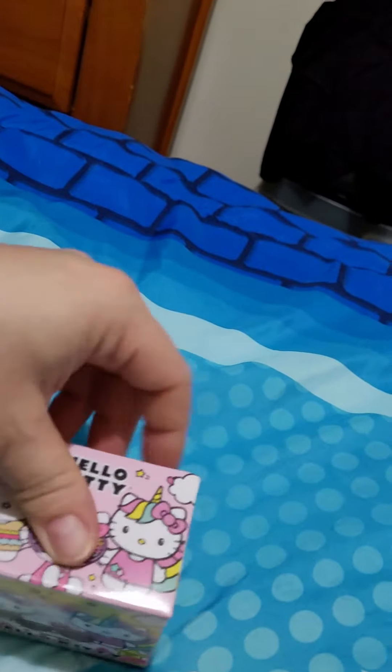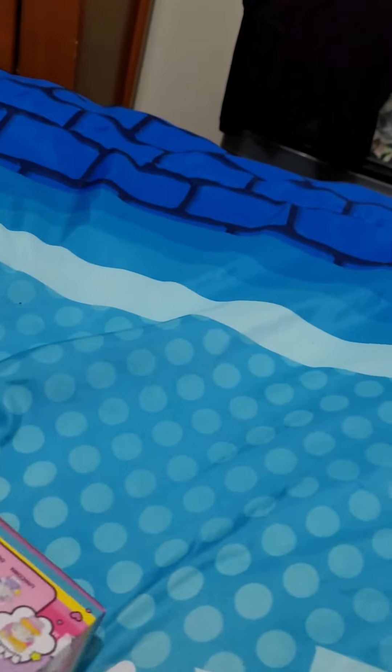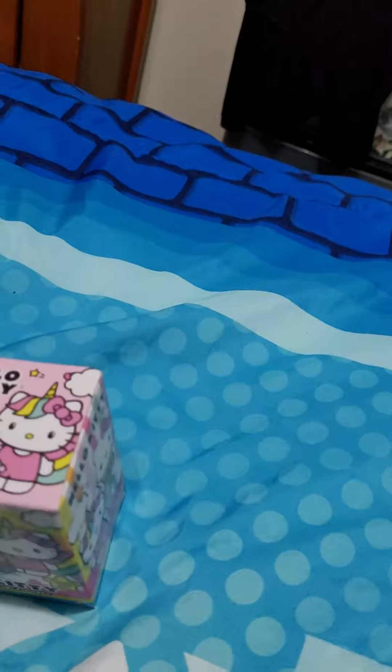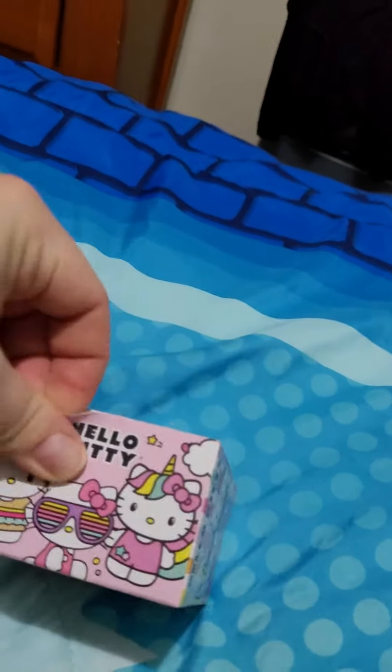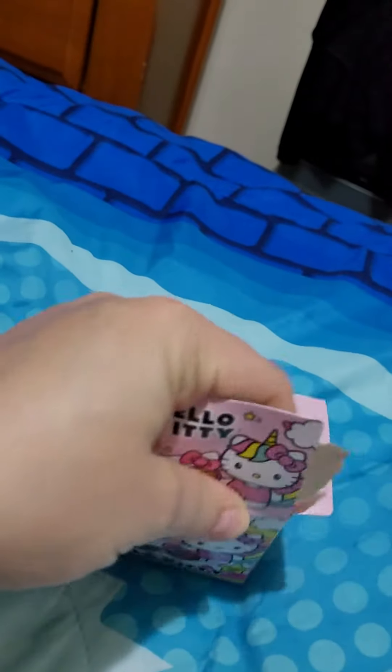All right, let's open it up. Let me see where does this little box open at? All right, let's see which one we got.